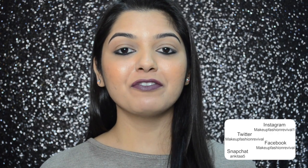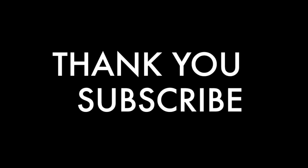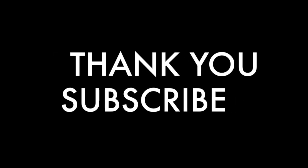That's it for today, guys. Hope you really enjoyed the swatches and the review. If you did, please give this video a thumbs up, and subscribe to my channel if you haven't already. Thank you so much for watching — hope to see you soon in my next one. Until next time, keep reviving your own fashion!